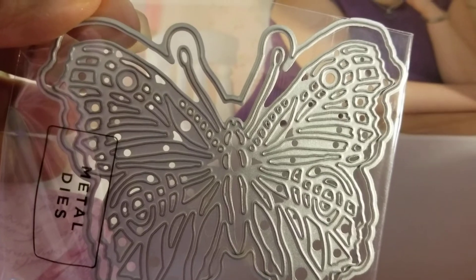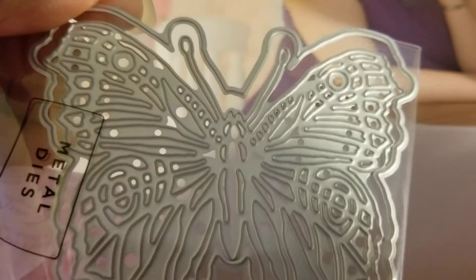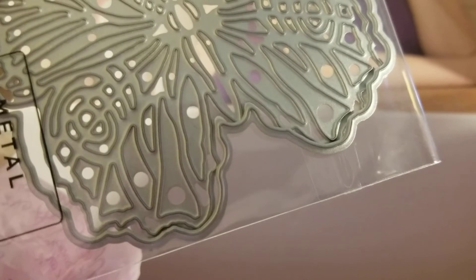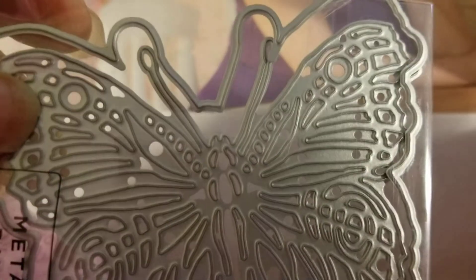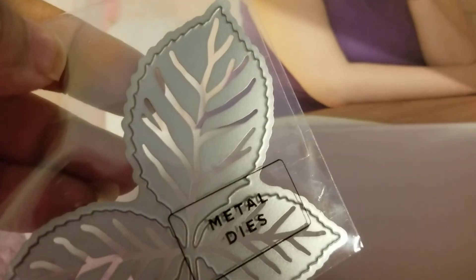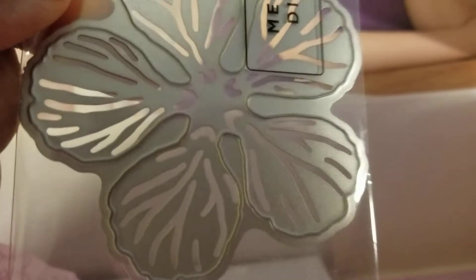Look at this die — oh my goodness, this is a gorgeous die. And it says 'dies' on here — that's plural — so this must be a two-piece: the outline and the actual die. Yeah, the butterfly and the outline — that is nice. But wait, there's more dies! You are really getting your money's worth. This is a gorgeous leaf die. There are three dies total. And here's a flower die — this probably fits that big flower on that stamp.